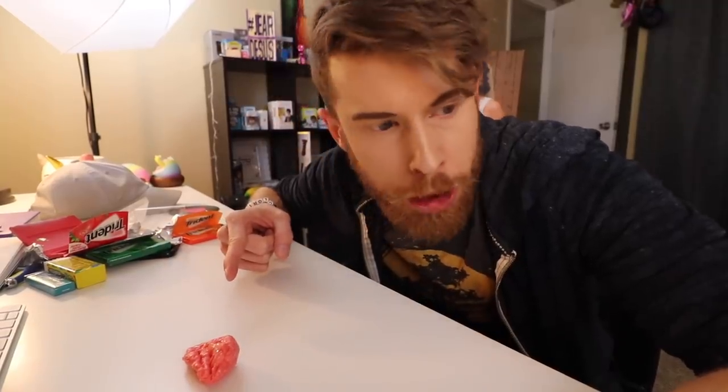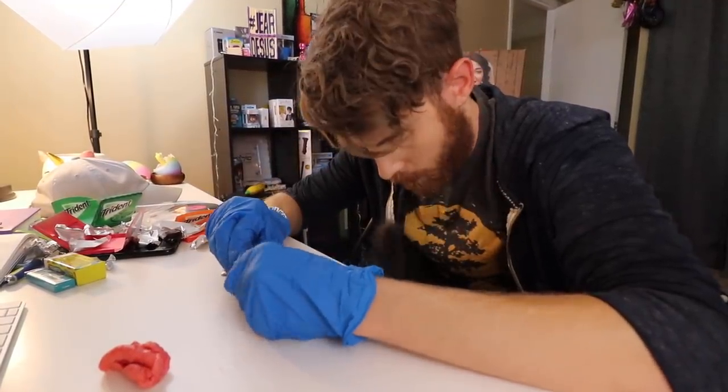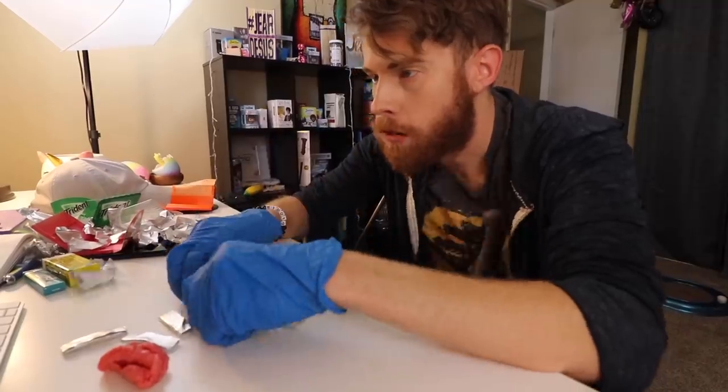Have I chewed that gum yet? Is that gum chewed? How do I know? Still has flavor — I guess I didn't. I have the freshest breath. Would you like a piece of gum? Would you chew this for me?